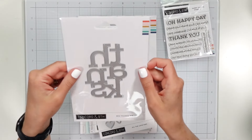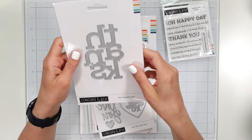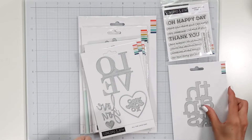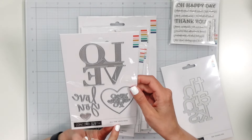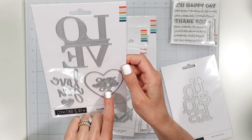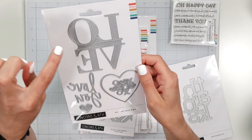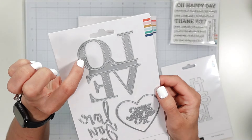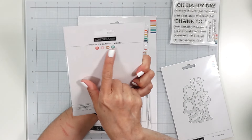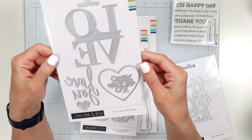We've got the Thanks die — the big Thanks. I have been so excited about this; I really like the alignment of the text. And we have the All the Love dies, so I have a nice heart, two hearts actually, some X's and O's, love ya or love you, and just a love die. The love has stitching, which is a really nice change.